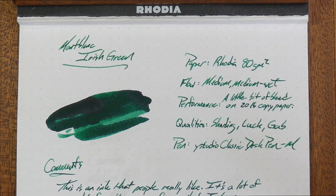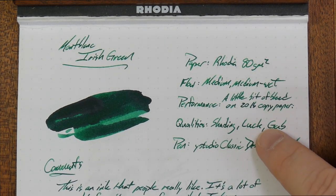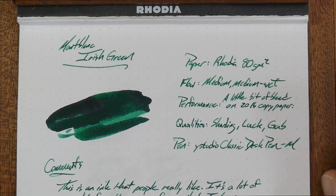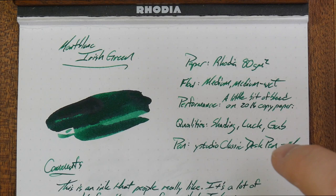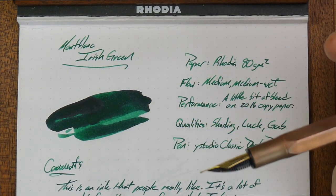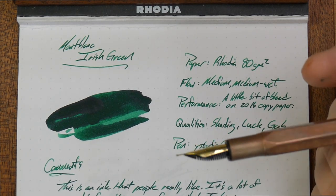This is Mont Blanc Irish Green, and it is an ink that everybody sort of points to when they say, hey, what's your favorite green ink? People say Irish Green, and there's a solid reason for that. This is a very nice-looking green — it is not blue, it's not got those weird brown tones. It is a straight-up green ink, and it works super well in this fountain pen, which has a medium Schmidt nib, a pretty generic medium nib.